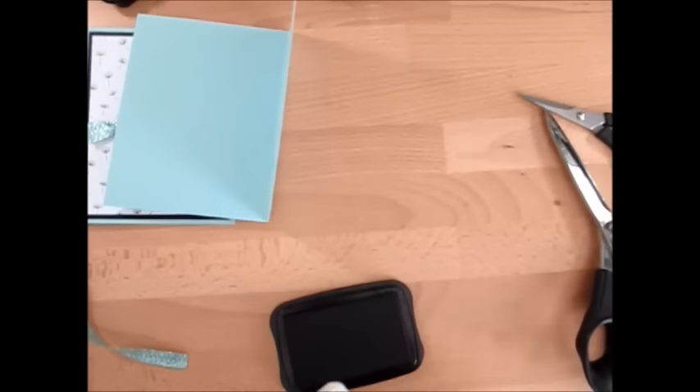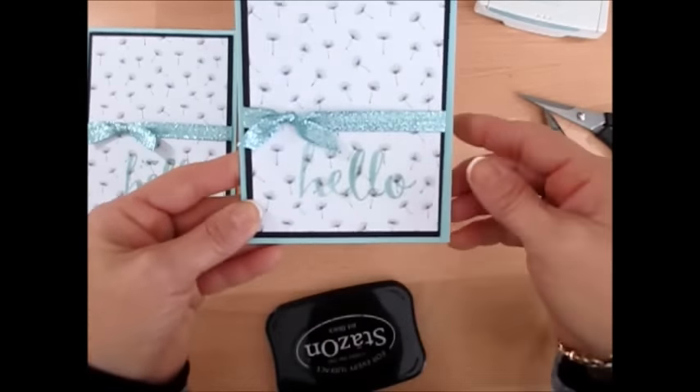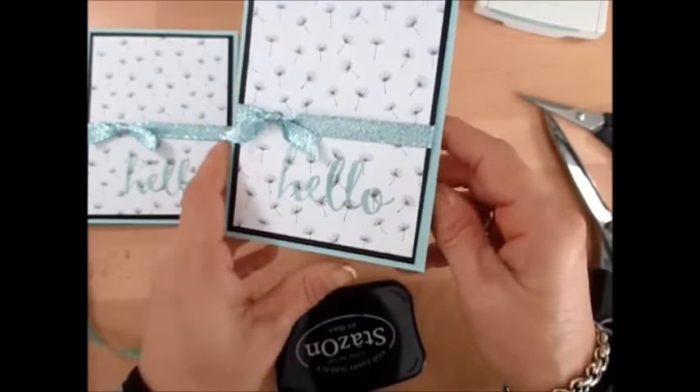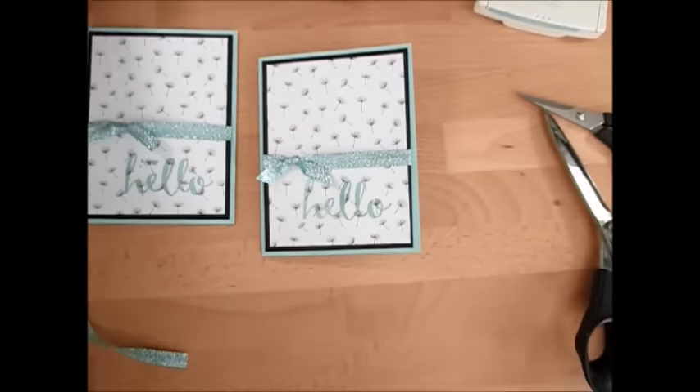Look at that — I think that's even better. So this is it, my friend, for Stamp on the Go. I think the paper itself is pretty, and with that ribbon, it gets the work done for you. You can see the shimmer on the Hello too. So this is it — simple, quick, and easy. For more Stamp on the Go and for all your product needs, visit my blog at FrenchyStamps.com. Thank you so much and have a great day, my friends!